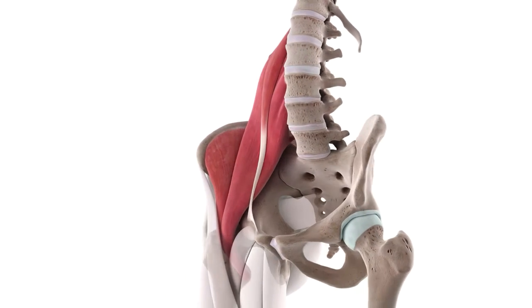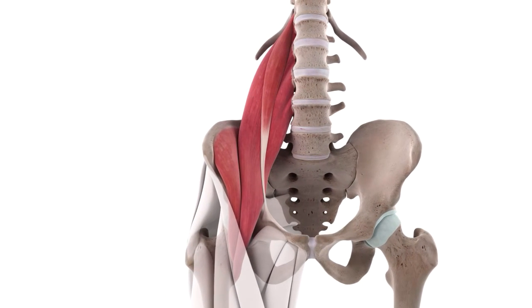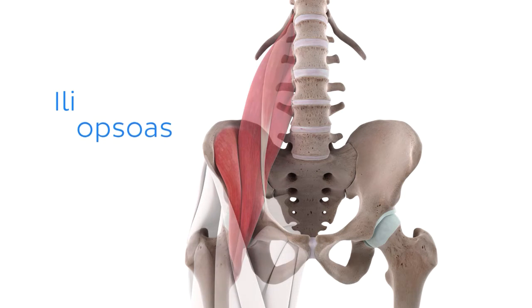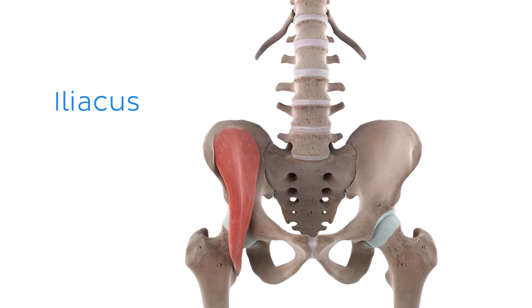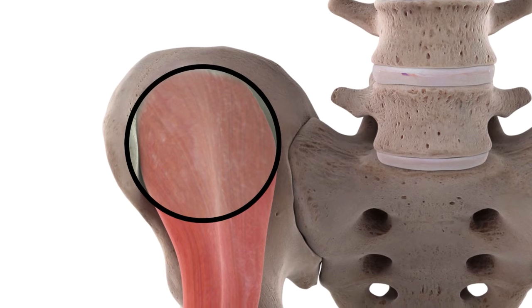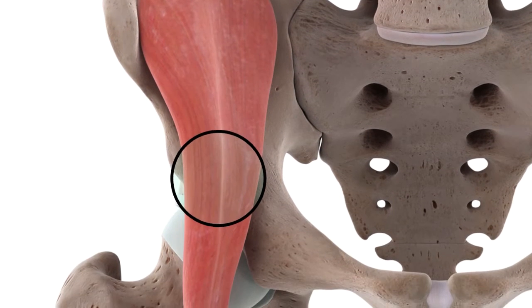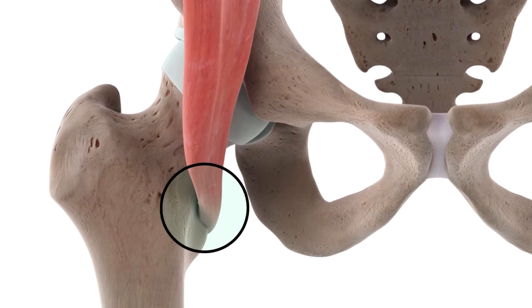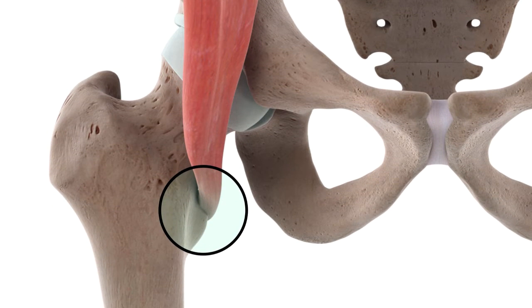Before looking at how this muscle functions as one whole unit, let's first break the iliopsoas down into its two components, starting with the iliacus. As its name suggests, it originates on this large, broad, bony feature called the iliac fossa of the hip bone. From here, it tapers as it travels inferiorly, deep to the inguinal ligament, where it inserts at the lesser trochanter of the femur, located at the posteromedial aspect of the proximal femur.